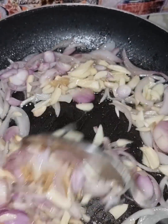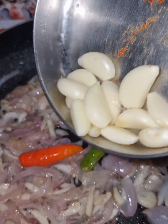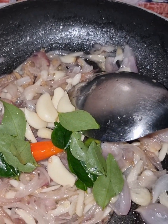After that, we will put two green onions in a bowl. This is the green onion. Then we will cut the beef.